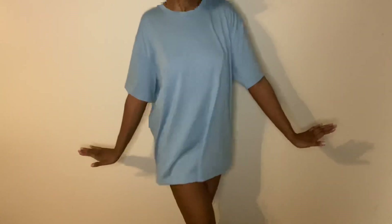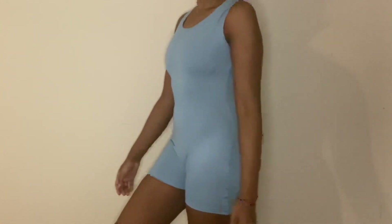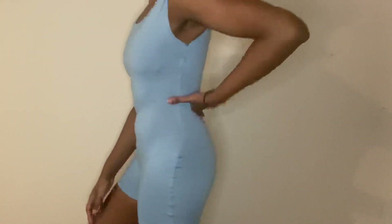What's up y'all, it's Jessica and I'm back today with another DIY. We are turning this t-shirt into a romper with no sewing machine required. Stay tuned to see how I did it.